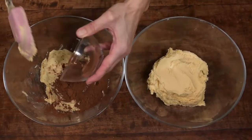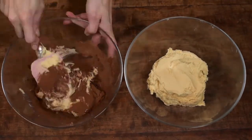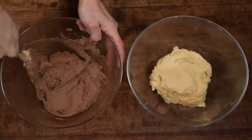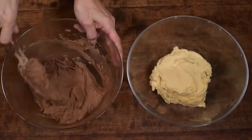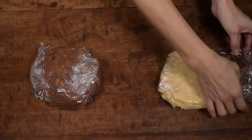Divide the dough into bowls and add the cocoa powder to one of them, mixing it with a spatula until combined. Wrap both doughs in cling film and refrigerate them for 2 hours.